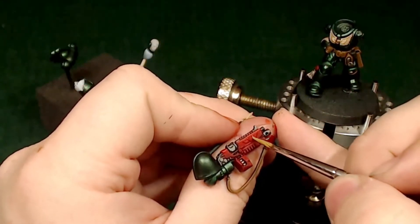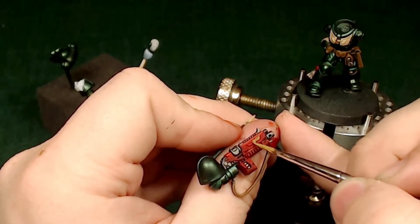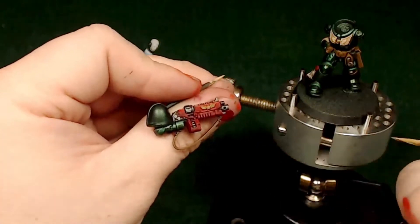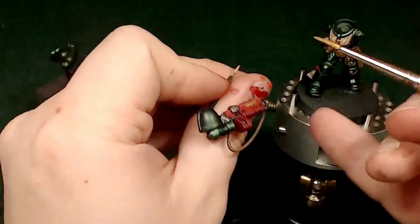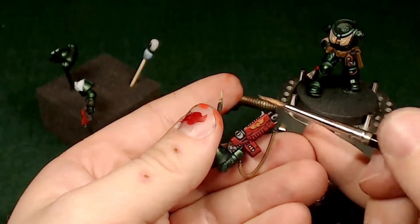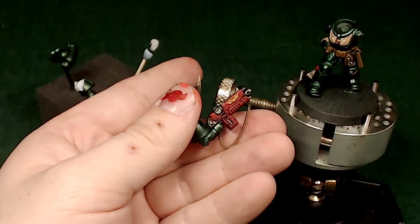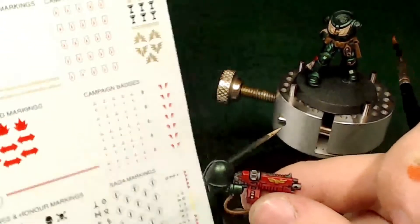Now we're taking a little bit of XV-88 and hitting this Imperial Insignia — it's got the wings spread over the skull. I'm going to paint this gold so I just need a little bit of brown underneath to give a good solid gold color. That went really well, it was raised nicely off the edge. Now we're coming in with the glorious gold — real bright. I want this accent piece to really stand out because it's his decoration and should look a lot more different than the rest of the model.